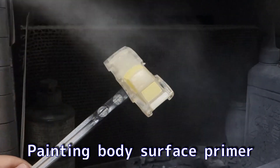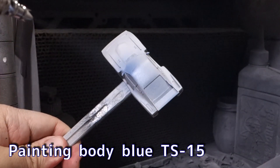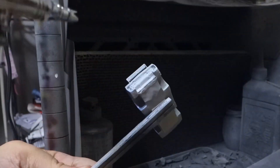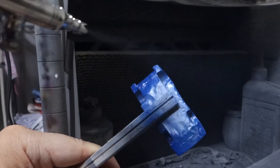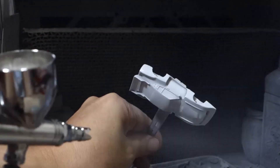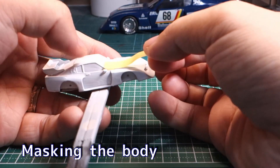This time, two cars were in progress at the same time. After painting the surface primer, one was painted white and the other was painted with Tamiya Spray TS-15, which was taken out of the can and applied with an airbrush. Those painted with a white body were then masked and painted in red.